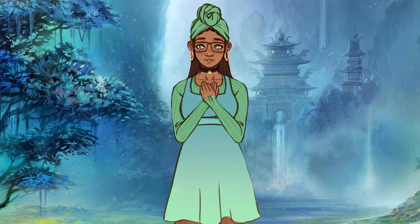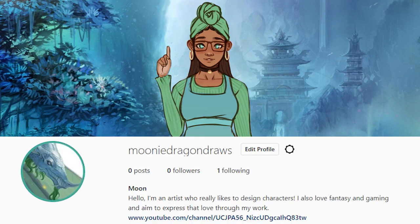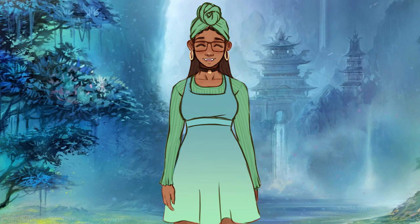Thank you guys so much for hanging out with me today. If you enjoyed the video, please leave a like to help a micro-YouTuber out. Also, feel free to follow me on Instagram, where I occasionally post works in progress and such in my stories. Stay creative, everyone, and I'll see you again really soon. Bye-bye!